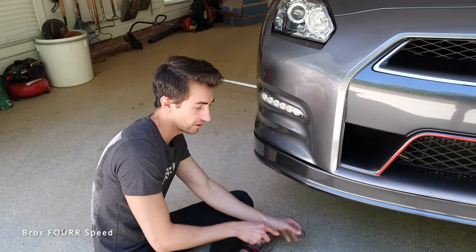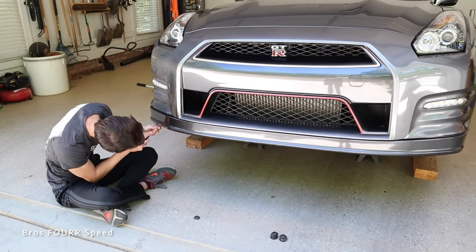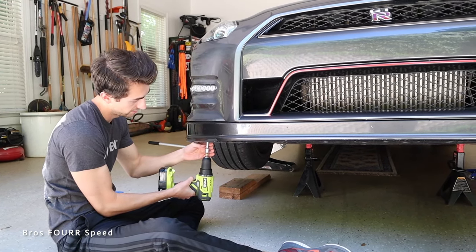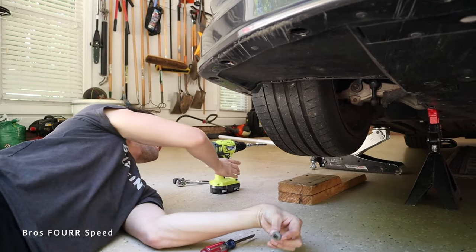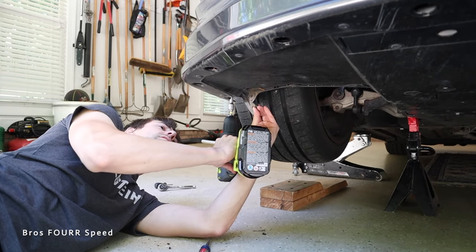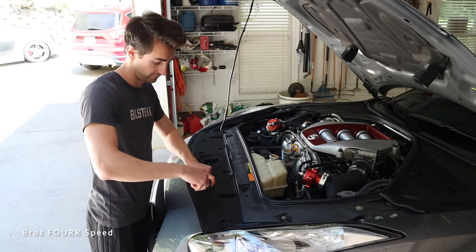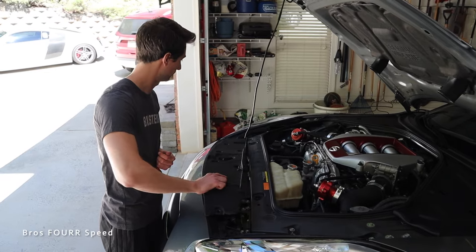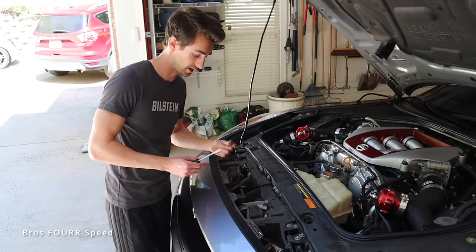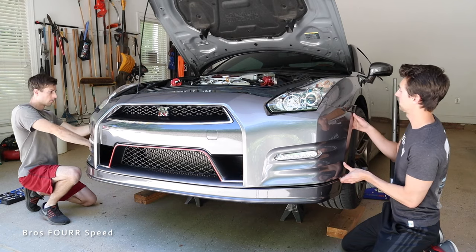For the GTR I'm going to start by taking the front bumper off — which works out well because I also need to clean my air filters. We take out all the bolts on the underside, pull off the plastic tab, remove the screws behind the reflectors, pop out the handful of plastic tabs on top of the radiator cover, and then just pull the bottom and top of the bumper away.